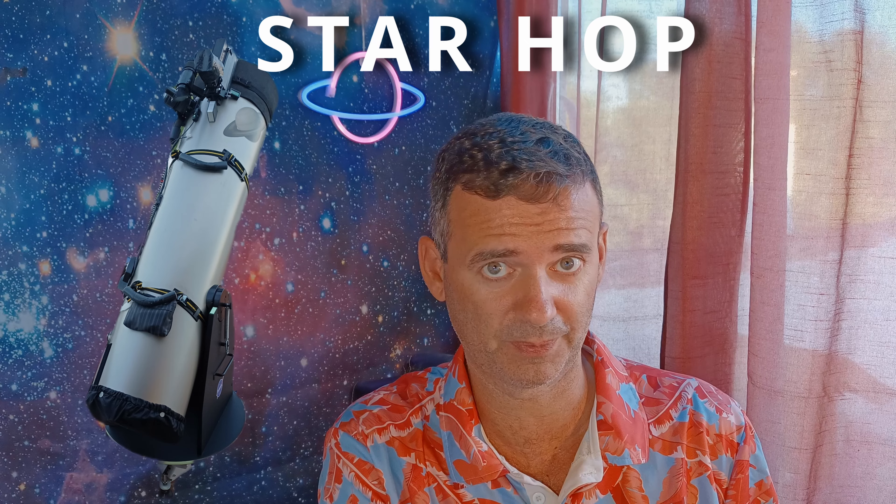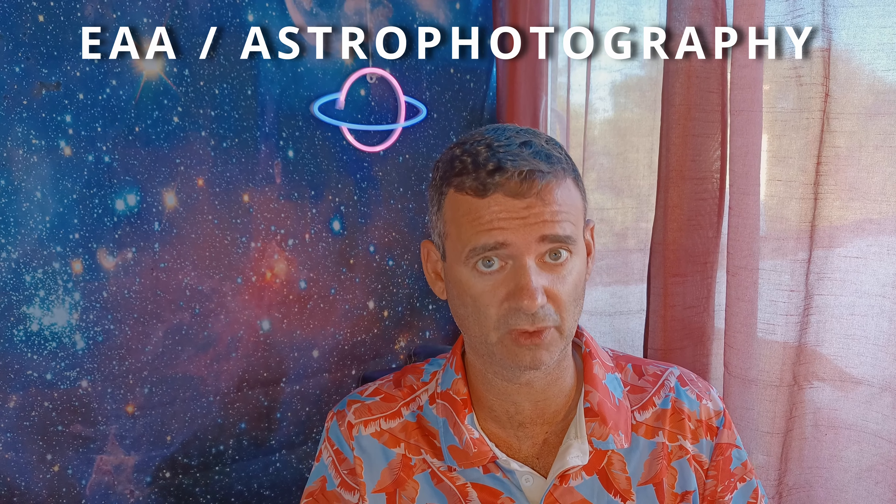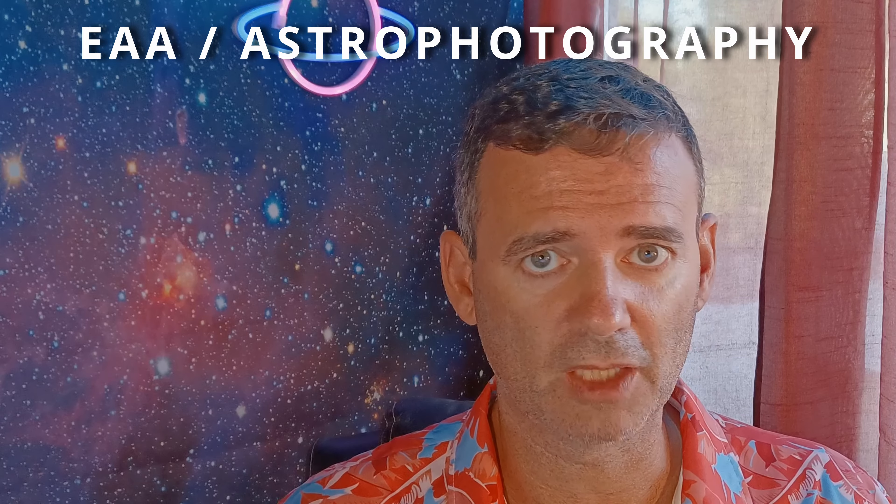It's a great upgrade for me because now the only thing I have to do outside with my Dobsonian is star hop, and then I do everything inside. I'm talking about EAA or astrophotography of course, not visual.